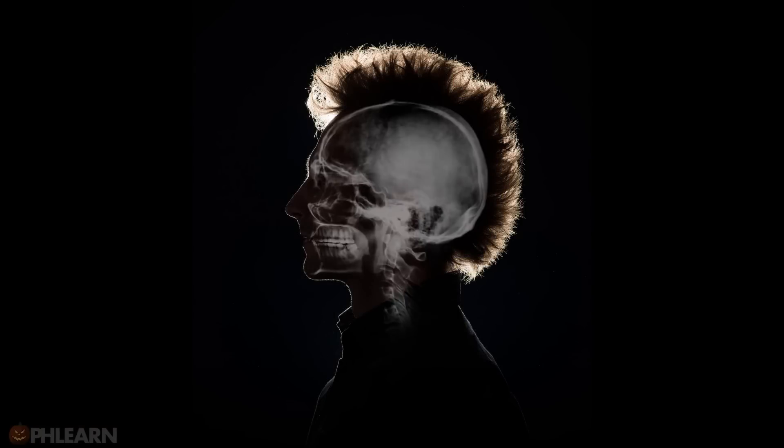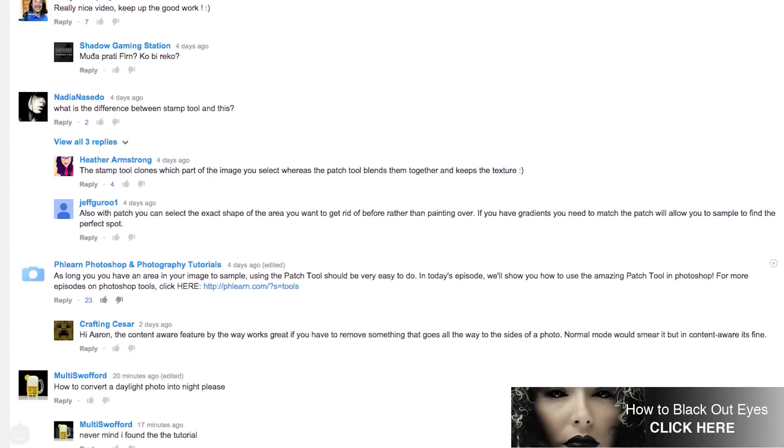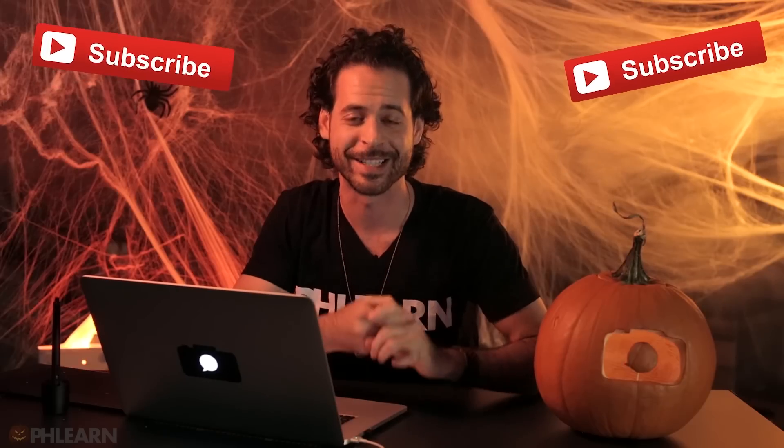And that's how you create a badass portrait using blending modes in Photoshop. Let's take a look at the final image. Thanks so much for watching. I hope you learned how you can use blending modes to create some really cool images. Remember the key points: if an image is the opposite of what you want, don't be afraid to invert it. And a gradient map over everything helps color your compositing and makes it much, much easier. Leave a comment below with ideas or feedback, and subscribe to our YouTube channel for free Photoshop and photography episodes every single week.